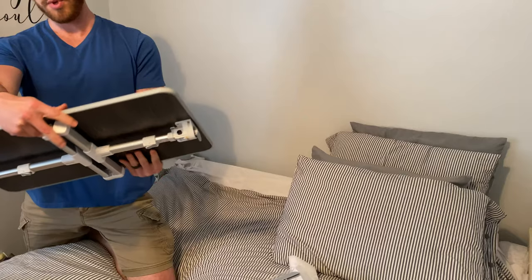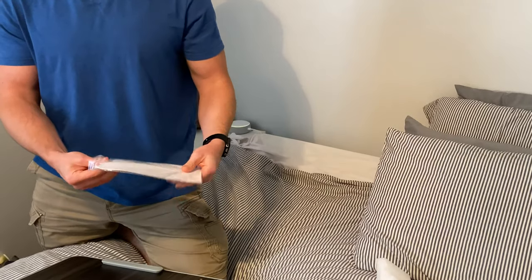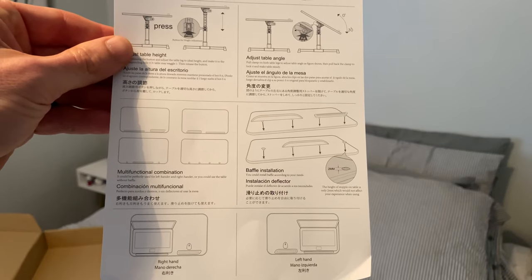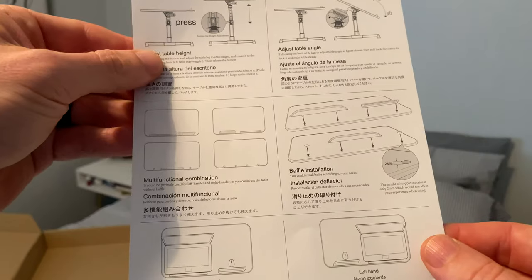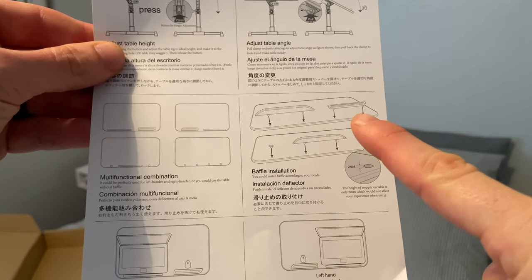It's pretty good quality and it's big too. I've got a 17-inch laptop so I needed one that was pretty big. We've got our little stoppers to keep the laptop from falling on you. Here's a little instruction booklet showing you how to do everything. I'm going to go with this method — I want the big one for the laptop and the small one for the mouse.